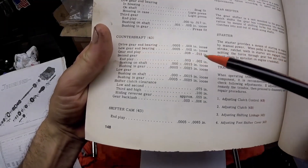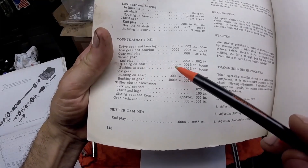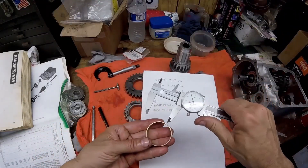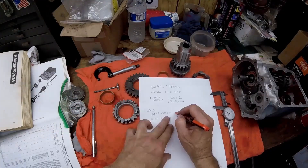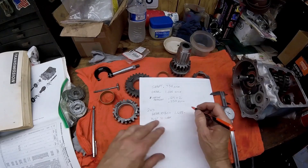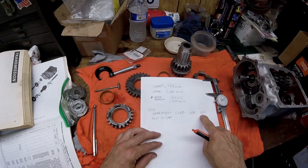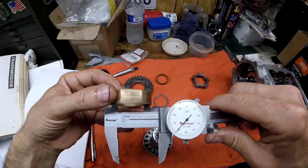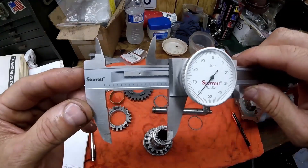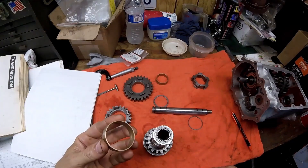The next thing to check is second gear — you have to check the bushing on the shaft and the bushing in the gear. The bushing-to-shaft fit should be zero to one and a half thousandths, and the bushing-to-gear fit should be half to two and a half thousandths. Using the vernier caliper: the outer diameter of the bushing is 1.688 inches, and the inside of the gear is 1.690 — a two thousandths fit, which is within spec. The inner bushing diameter is 1.561, and where it rides is 1.560 — that's one thousandths clearance, well within the spec of zero to one and a half thousandths.